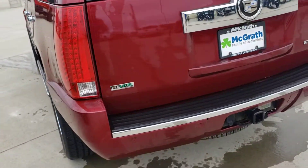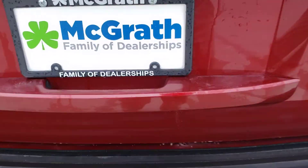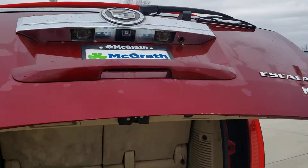Parking sensors in the back. Kitchen wiring ready to go — trailer wiring ready to go. Backup camera there. Go ahead to the power liftgate — it still works as it should.